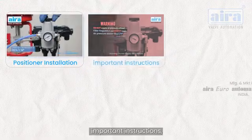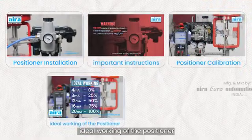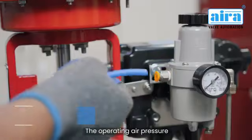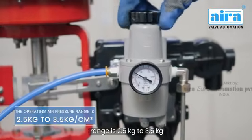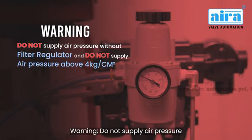In this video you can see the positioner installation, important instructions, positioner calibration, ideal working of the positioner, and feedback calibration. The operating air pressure range is 2.5 kilograms to 3.5 kilograms per square centimeter.